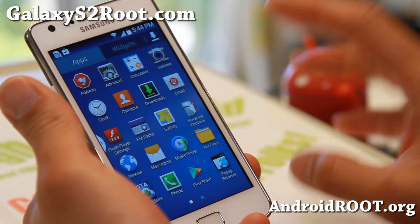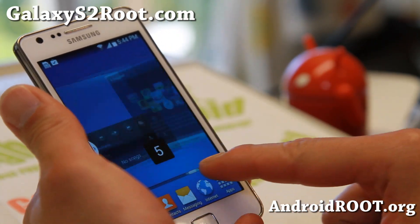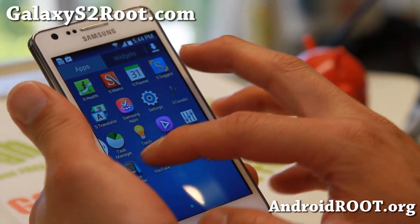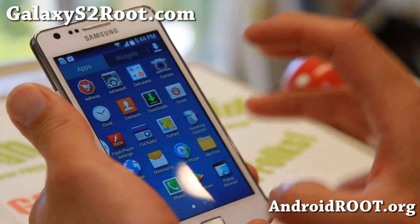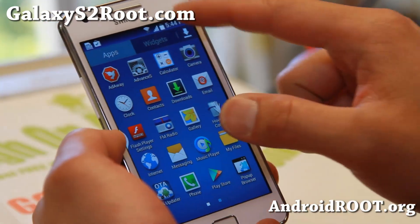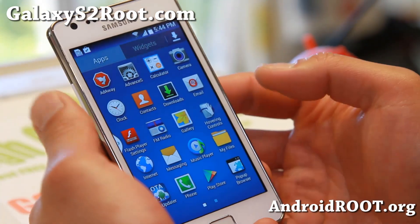Anyway, let's go on to the ROM overview here. Looking pretty nice, very nice ROM. Nice UI — Note 3 UI. You've got Note 3 icons. Everything has been turned into Note 3 as much as possible, including the camera icon. Even the toggles icon has been changed to Note 3 icons.